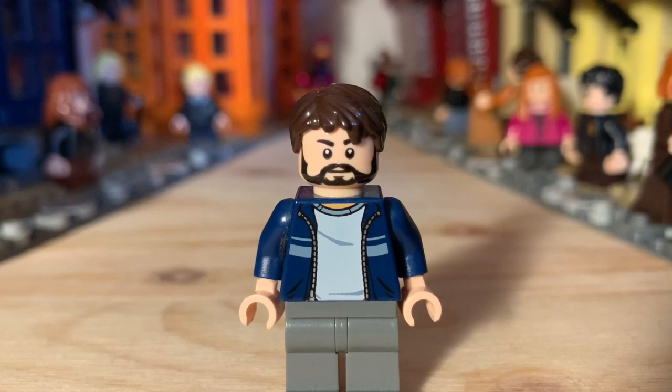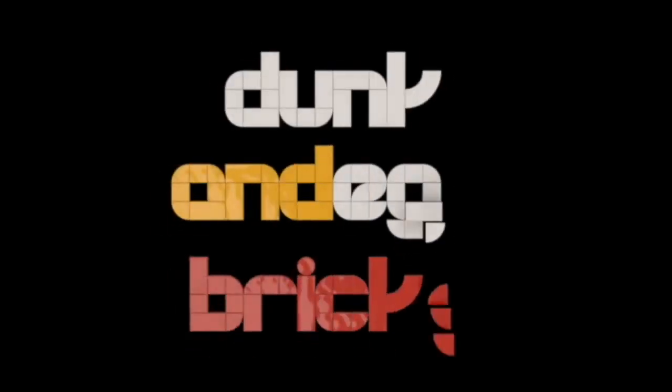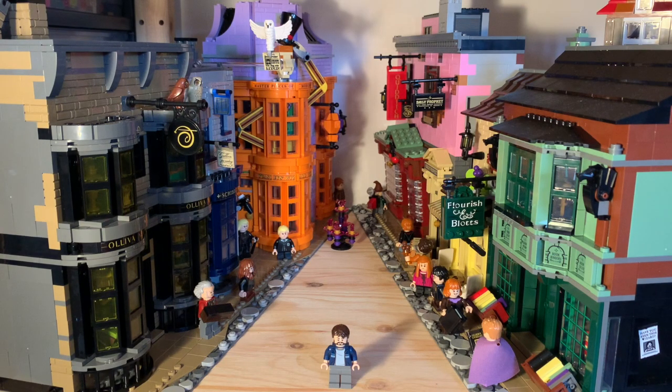Hello! Will here from Dunkin' Egg Bricks. This is a video I've been promising to make, and really looking forward to making for quite some time now. There really isn't any other way to start it off except by saying... Welcome to Diagon Alley! I hope you can excuse my terrible impression and going for the easiest possible joke, but I really thought it was the perfect way to start things off. This of course is set 75978, Diagon Alley, released I believe at the beginning of 2020. I got this for Christmas 2021, built it up on Christmas Day and Boxing Day, so it's been built for quite some time now, getting on for nearly two months.